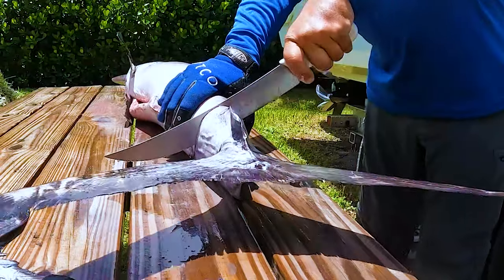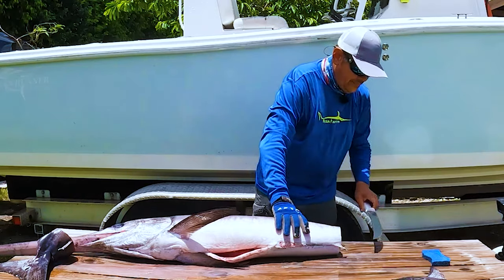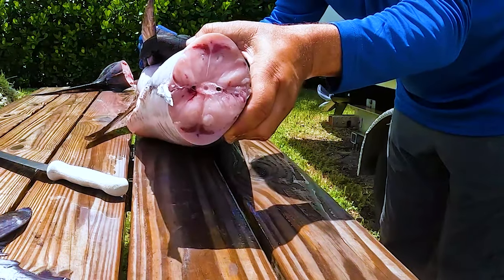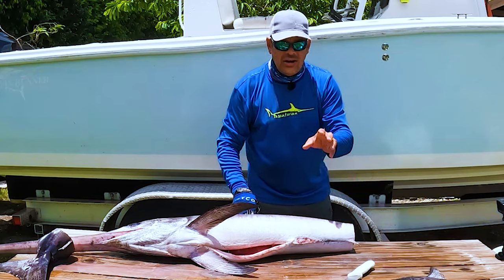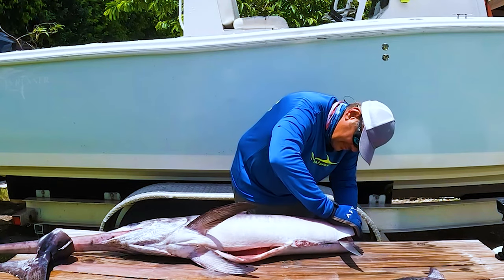We like to cut right here at the tail and go ahead and remove the tail out of the way. If you look at the cross-section, it's really just one bone down the middle. You're going to fillet it like any other fish — just start going right along that bone all the way up.